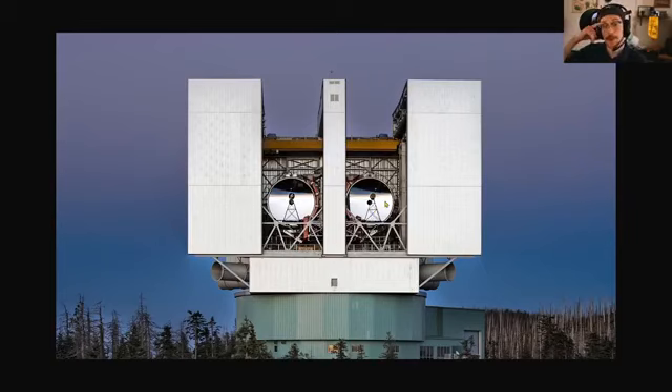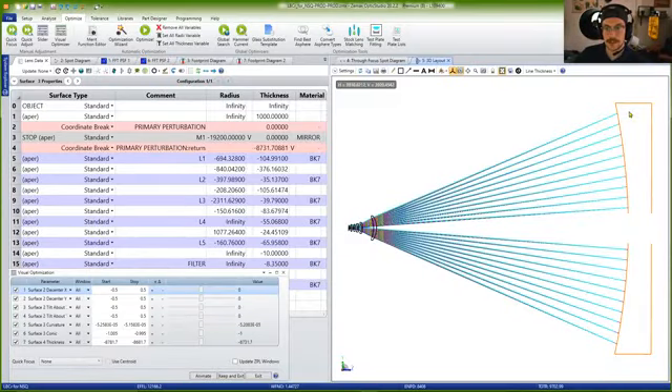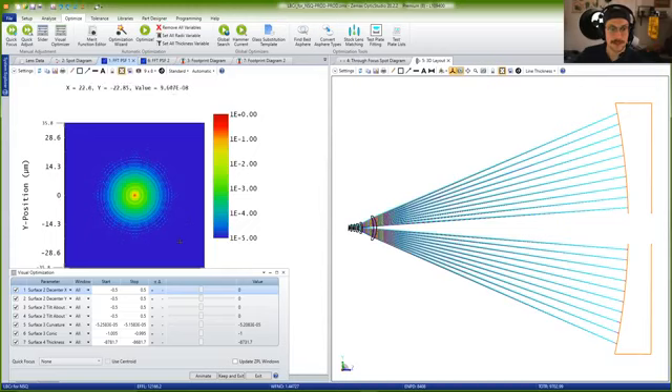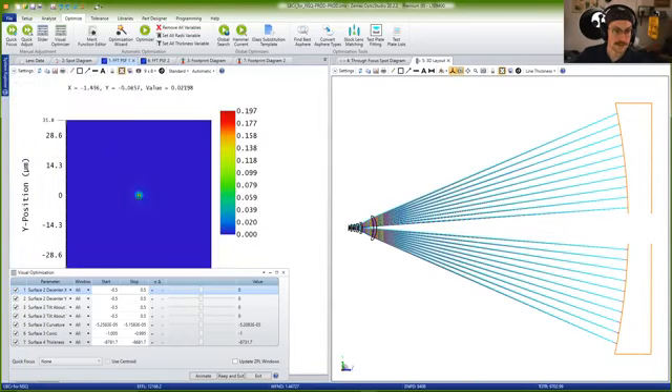Not only is the pointing important — in terms of where it's looking in space — but also the collimation of the system. When I say collimation, I'm referring to the ability of an optical system to take light from infinity and spit it out the back end in a beautifully radially symmetric point spread function with very little energy outside of the central core. This is a logarithmic plot. On a linear plot, you can see a beautiful Airy disk, which is what we want to see.